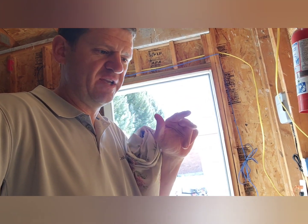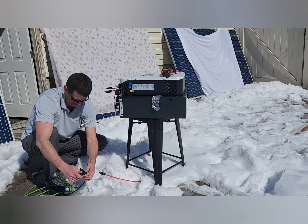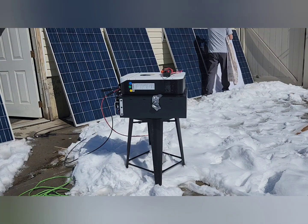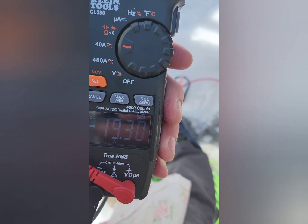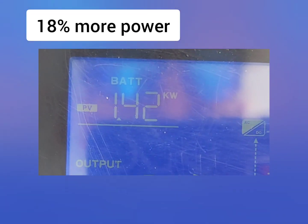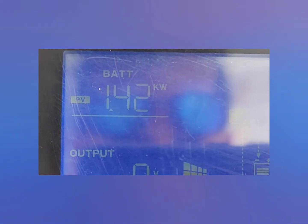I'm going to cover these one more time and then plug them directly into my solar panels. That gives us 18 to 19 amps and 1.42 kilowatts coming through — so that's an 18 percent gain.